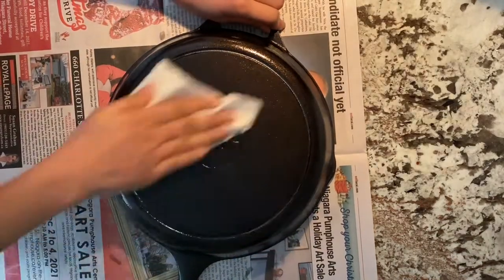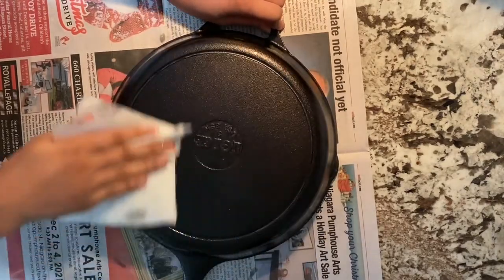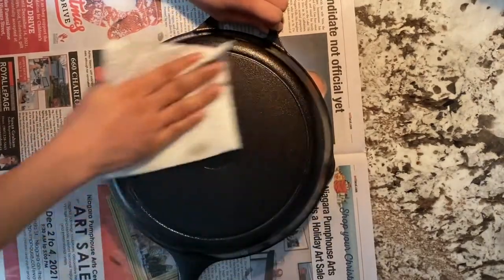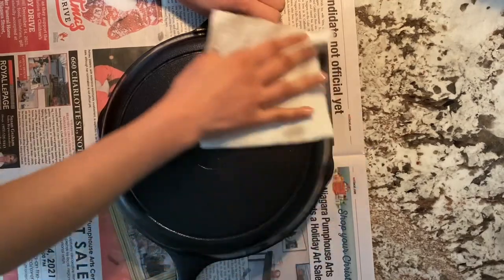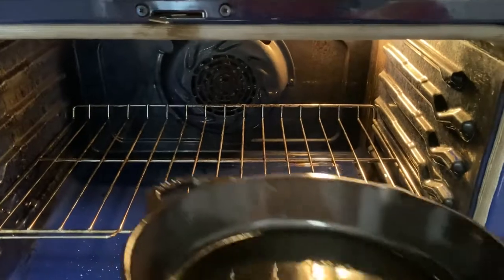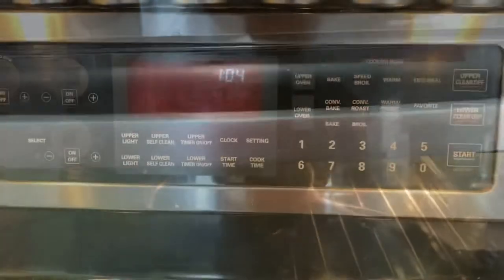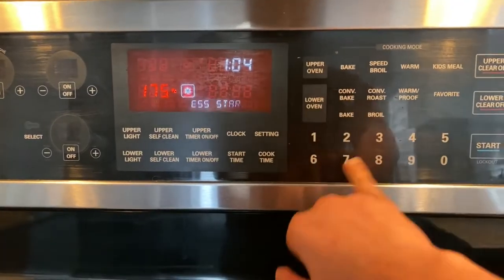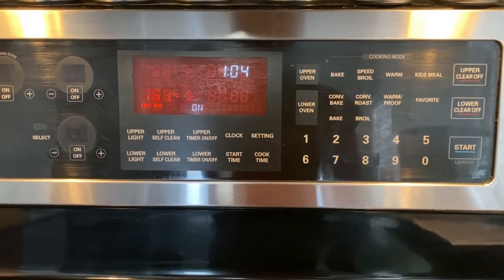Once spreading oil on the pan is complete, you will have to remove the excess oil from the pan using a paper towel. Once that's complete, take the cast iron pan, keep it in an oven, and bake the cast iron pan in the oven to reach a temperature of 375 degrees. Leave the cast iron pan in the oven for about 1 hour.